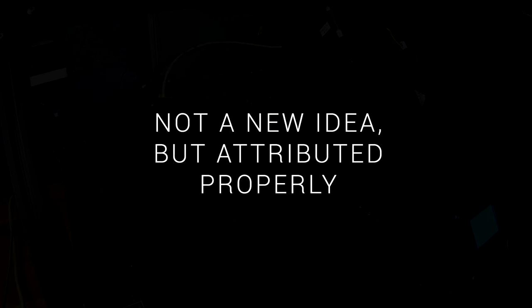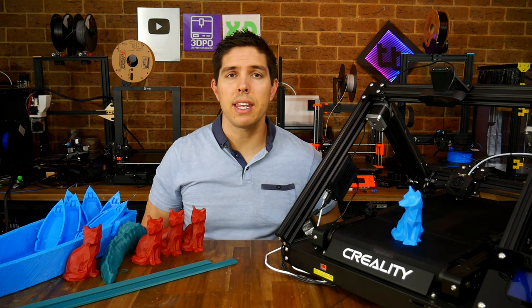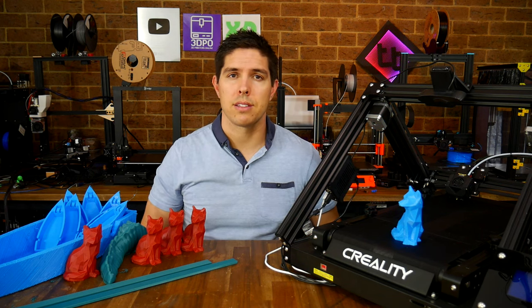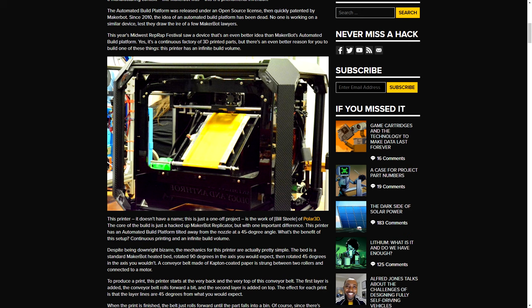This is not a new idea, but it is attributed properly. Naomi Wu, in conjunction with engineers from Creality, are responsible for bringing you this printer, and she's done it the right way, as this technology has been around longer than you might expect. The earliest version of a conveyor belt 3D printer came from MakerBot way back in 2010. Things were pretty static, however, until 2017, when Bill Steele of Polar 3D brought this printer to MRF 2017, with a conveyor belt mechanism shoehorned inside a MakerBot Replicator.